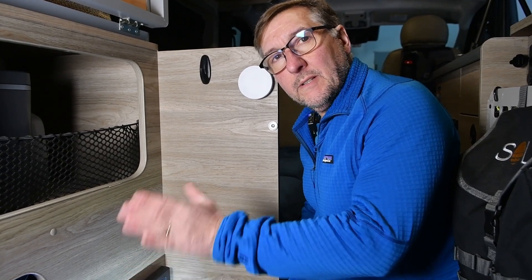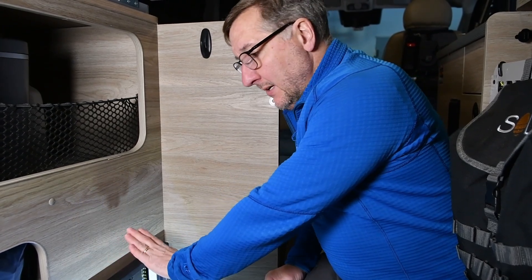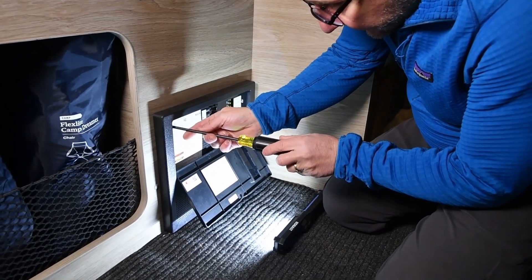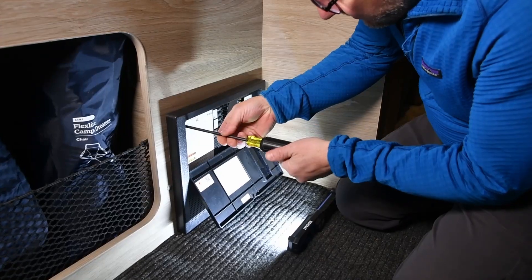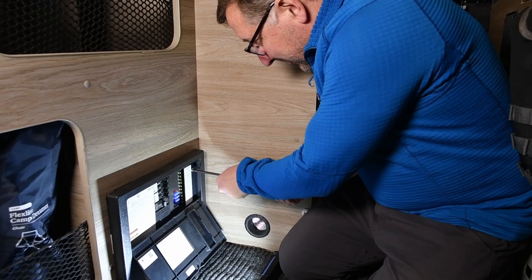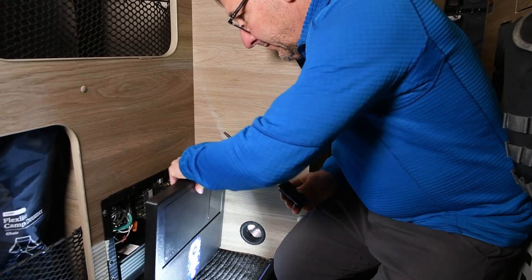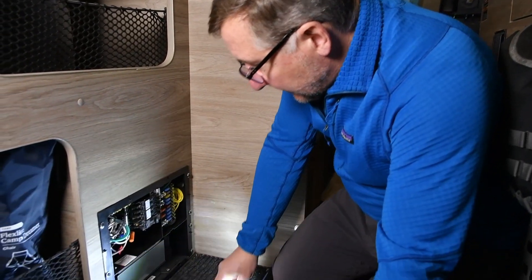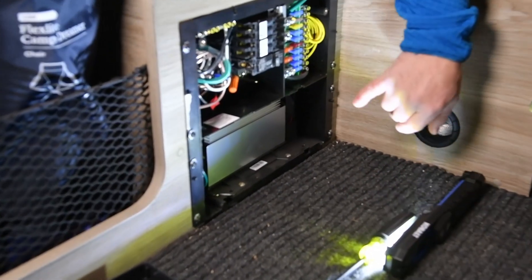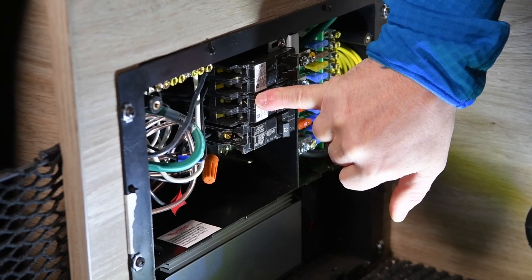I have double checked — we are unplugged from shore power and there is no power coming from the batteries anymore. I've turned off the feed from the batteries. I'll take the cover off and we'll get into the circuit breaker area. I did send an email to WFCO, they're the company that makes this panel, and I asked them about this ghost voltage, but I got a fairly generic response — basically that if it works when it's plugged into the wall, it works. They did not really have any helpful information. So here we go — these are the breakers. This is the 12 volt converter on this breaker right here, which is where the converter and some outlets both feed into it.